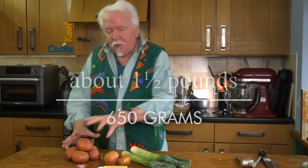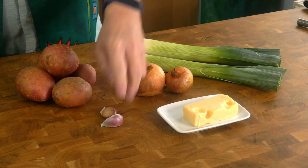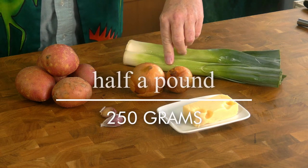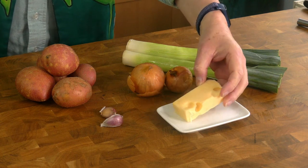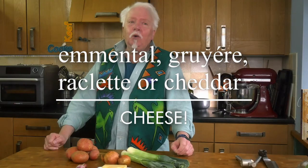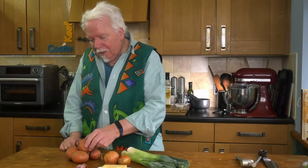Now the ingredients for the second phase. I've got about 650 grams of waxy potatoes, a couple of cloves of garlic, one medium onion, and 250 grams of leeks. Also about 80 grams of cheese — this is Emmental, but you could use Gruyère, Raclette, or good old cheddar. It just needs to be a good melty cheese. The recipe calls for waxy potatoes, but they can be hard to find in a supermarket. I've got non-specific red potatoes from Morrisons — the website said they're waxy, so we'll see. It doesn't really matter.